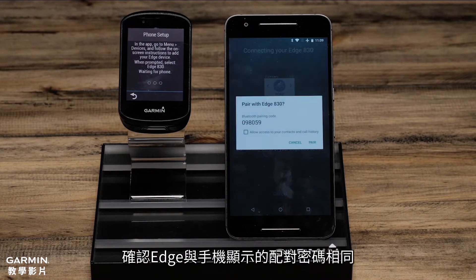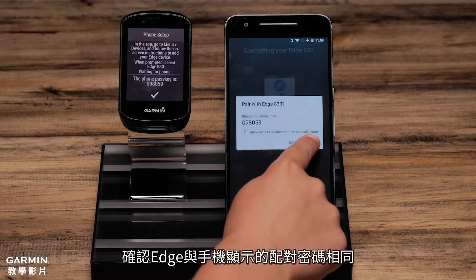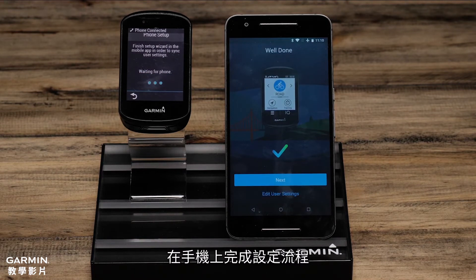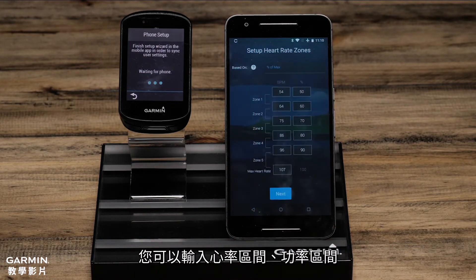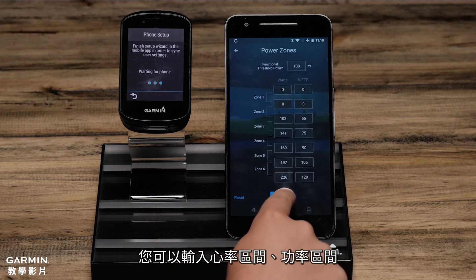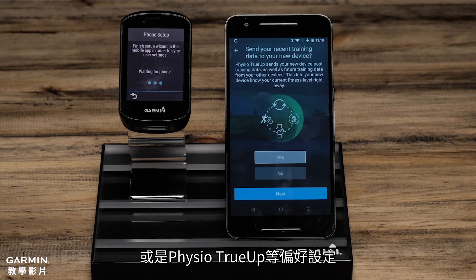When prompted, confirm the passkey matches on the Edge and the phone. On the phone, complete the setup wizard confirming settings such as heart rate zones, power zones, and physio true-up preferences.